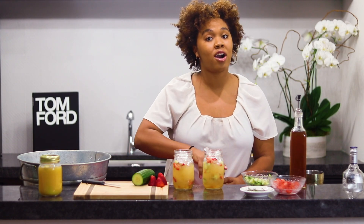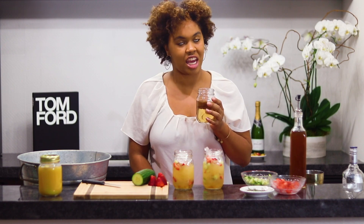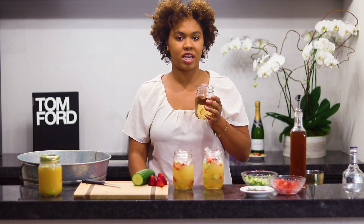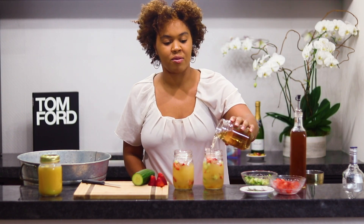And to top everything off, we're going to pour some ginger ale. You don't want to shake soda — soda is not to be shaken. It's to be poured over your liquor. It's never to be shaken because it's going to fizz up and fall out. So we're going to top it off with some ginger ale.